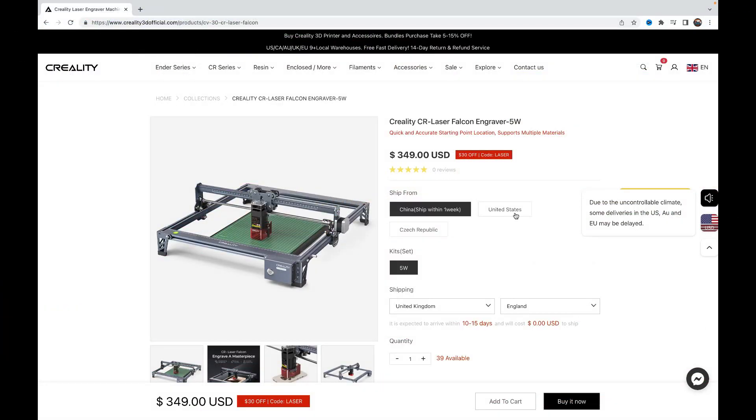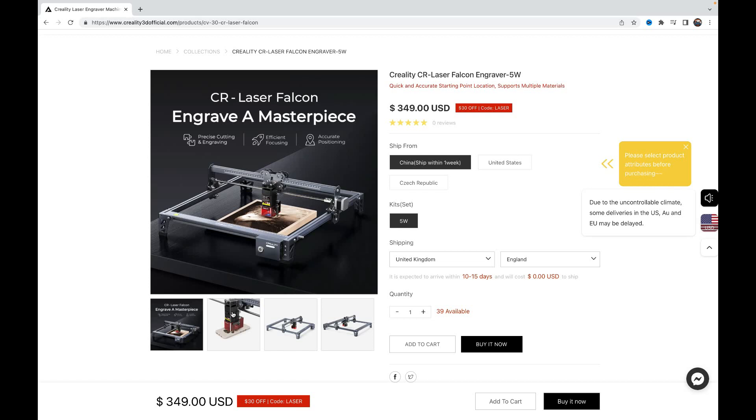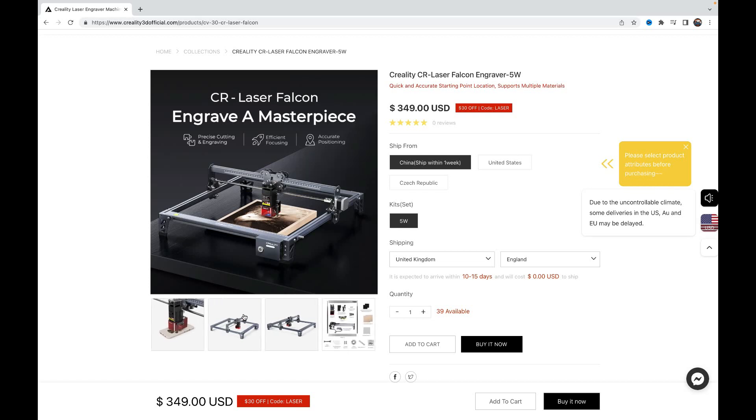The Creality CR Falcon is the latest laser product from Shenzhen-based giant Creality. Known mainly for their vast range of 3D printers, it would seem that Creality as of late have branched out into a variety of various projects which include file hosting, laser engraving, scanning, add-on screens and their version of the BL Touch.